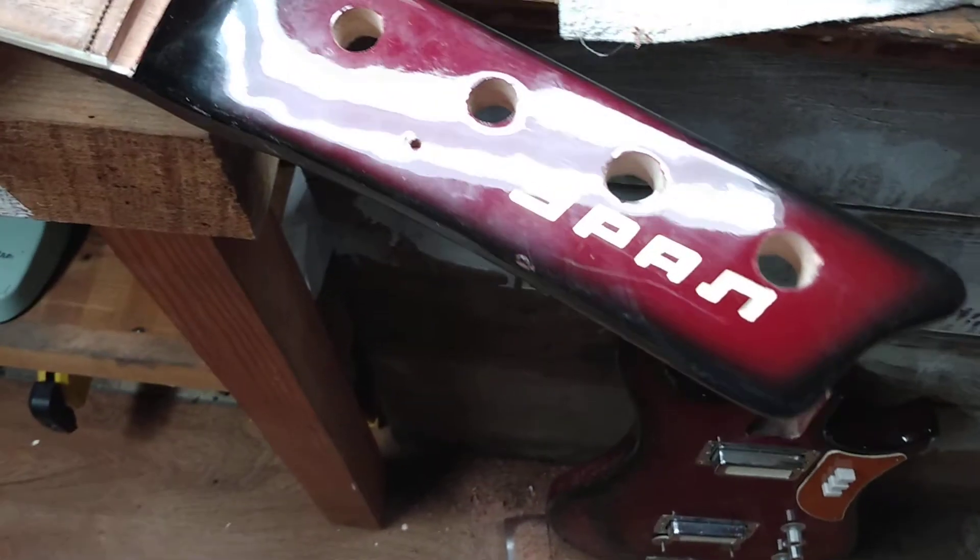I'm gonna do a little playing around with this fretboard. Another funny thing — as I pulled the frets out, it's almost like a weird plasticky kind of finish. The workmanship is really, really rough.